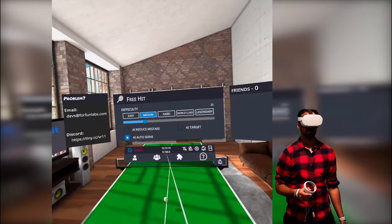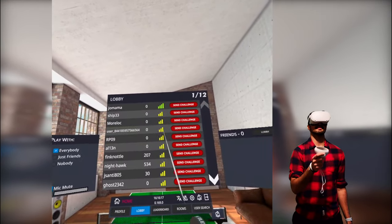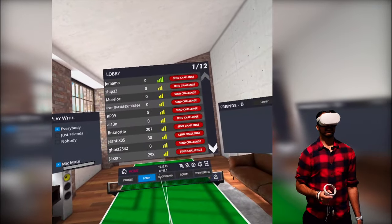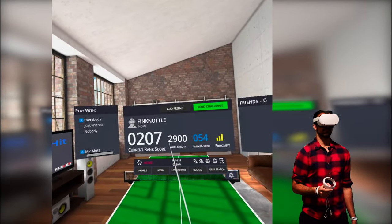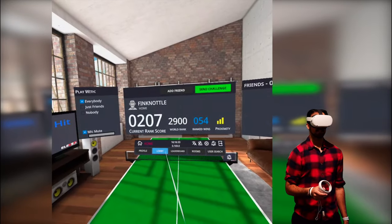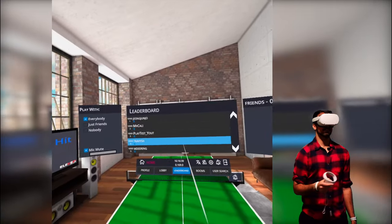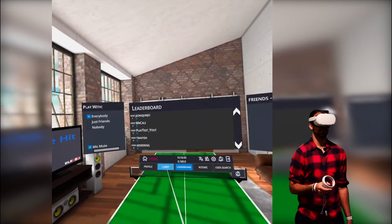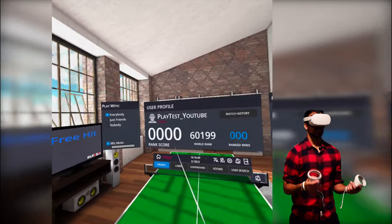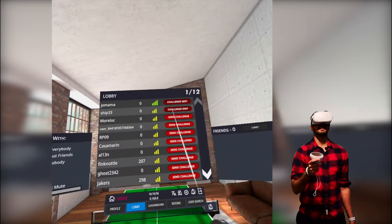Let's go into multiplayer. With multiplayer, we have a lobby that's filtered by proximity. The score you can see here is just their rankings. I can click on a player and see their current rank score, their world rank, and their ranked wins. I can also send them a challenge. I can go down this list and see the leaderboard — right now I can see where I am, which is nothing because I haven't won one game. You can see your profile and search for different people. This game is actually going to be fantastic if you have a friend on Oculus. I'm going to send a challenge to a few people.